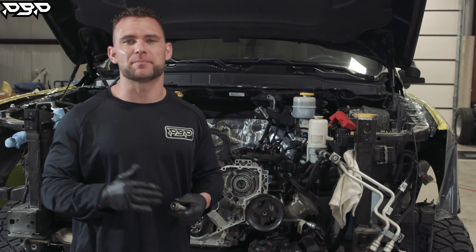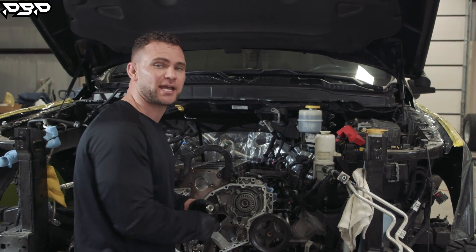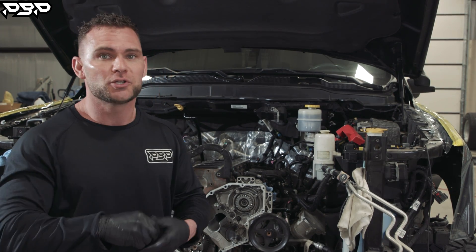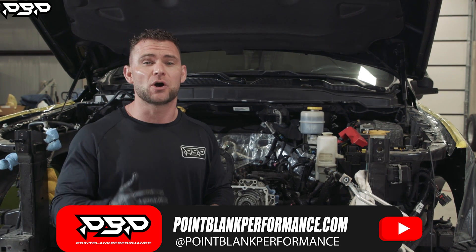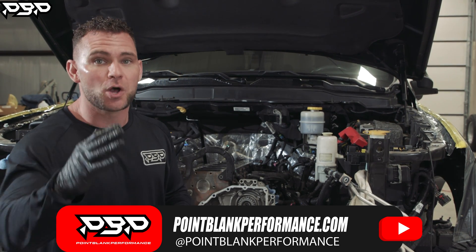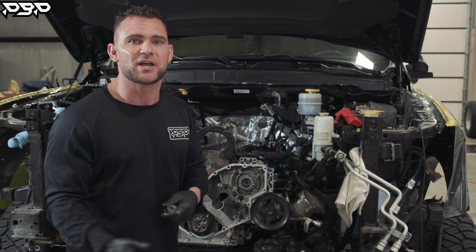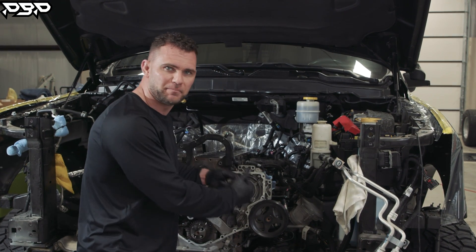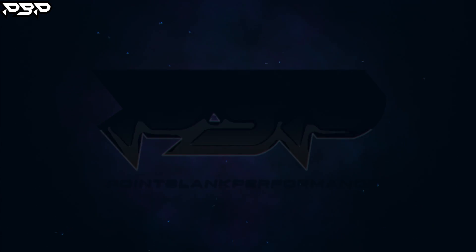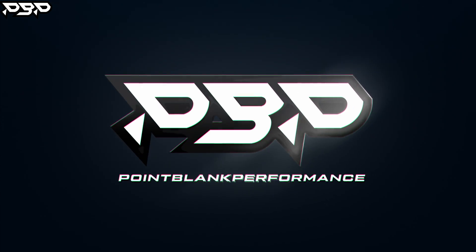Fifth gen RAM owners, today on the Point Blank Performance YouTube channel we're showing you — on your 2019 through 2024 RAM — how to upgrade from your factory camshaft, which is a hydraulic roller lifter, to a Hamilton cam solid tappet conversion. Mark Carney's build is here going in for our C4 HP package, and while we're doing that we're doing a race cylinder head and upgrading the factory camshaft.